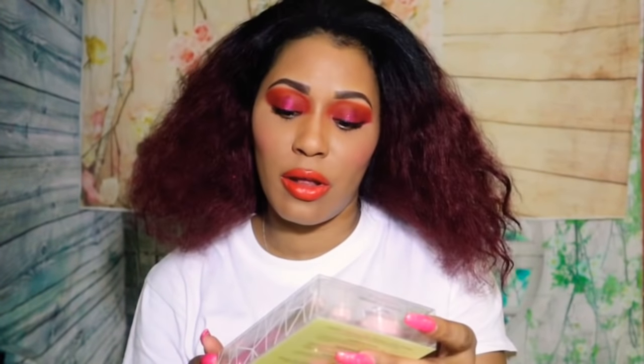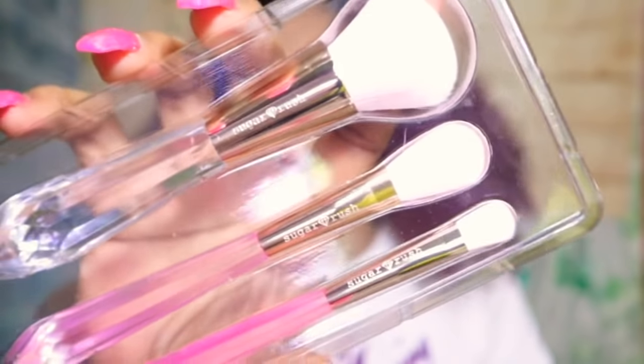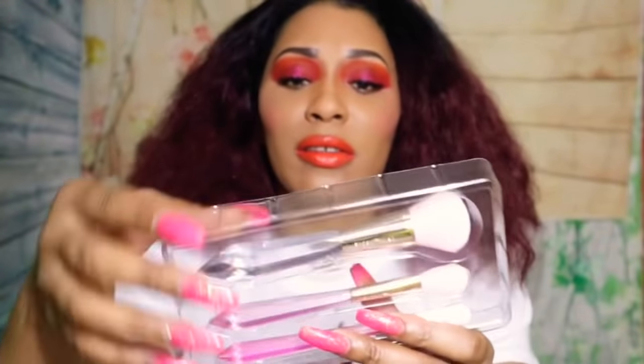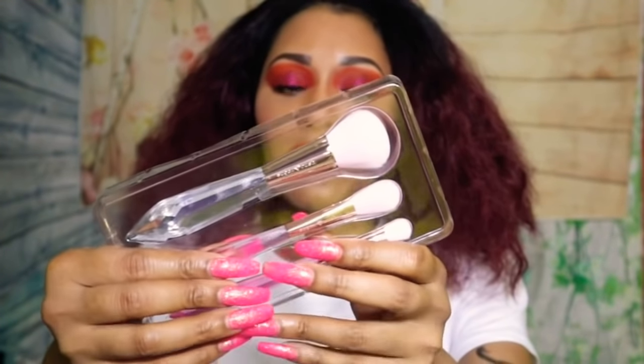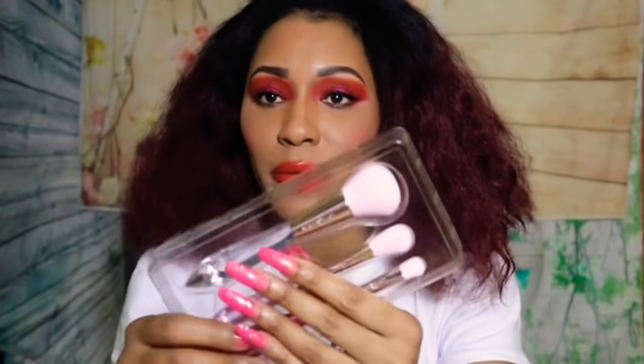I also purchased this Sugar Rush Crystal Brush Set from Tarte as well. They're really, really beautiful — I'm just showing you guys in case you were looking at the new Tarte products. This is like a foundation brush, this is a highlighter brush, and this is like an eyeshadow brush — this little one right here. I'm going to use the little tiny highlighter brush.